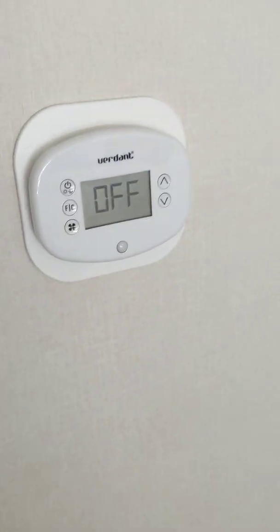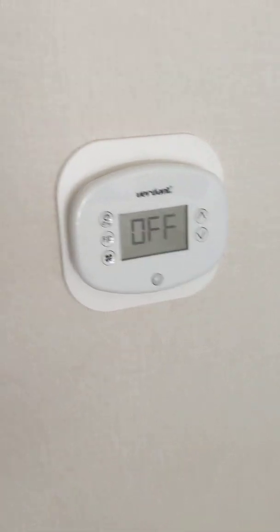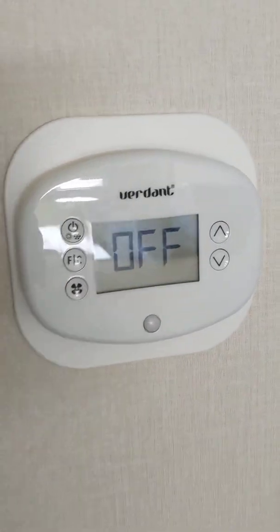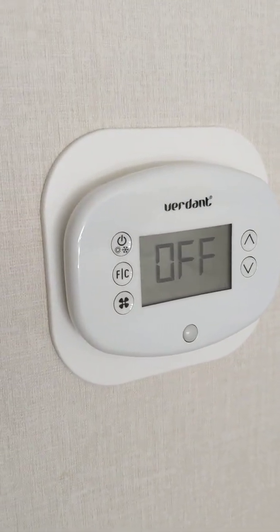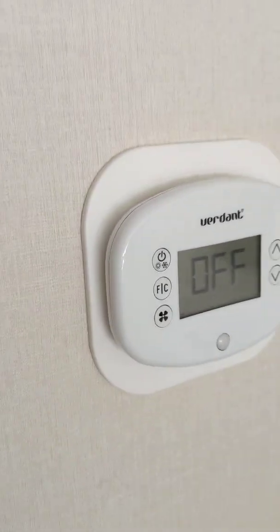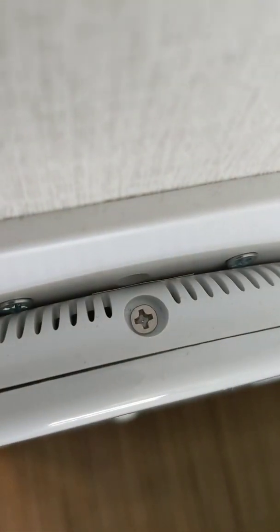Well, folks, here we are again at another Holiday Inn IHG property — Holiday Inn Express. This is the thermostat that I cannot get under 67. I am a very cool sleeper, so I need it a little cooler than that. There's a good video on YouTube of how to override it, but you need a screwdriver — just one right there at the top, which I don't happen to have with me today.